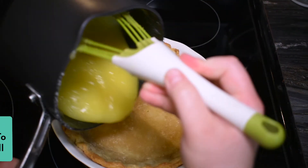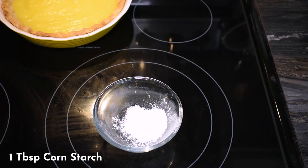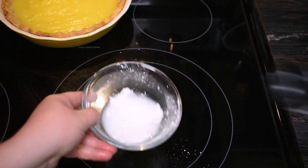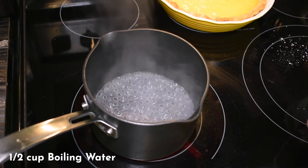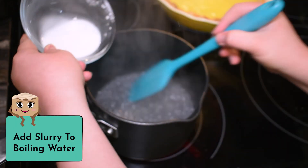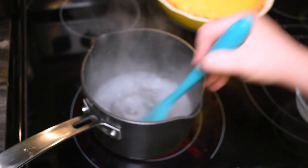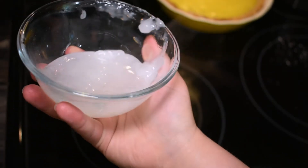Now let's grab one tablespoon of cornstarch and add in one and a half tablespoons of cold water, mix it together. We are making a cornstarch slurry that we're going to add to half a cup of boiling water — what we're making right now is a stabilizer for our meringue. Mix it up and boil it until it's a thick goop like before, then set it aside to cool.